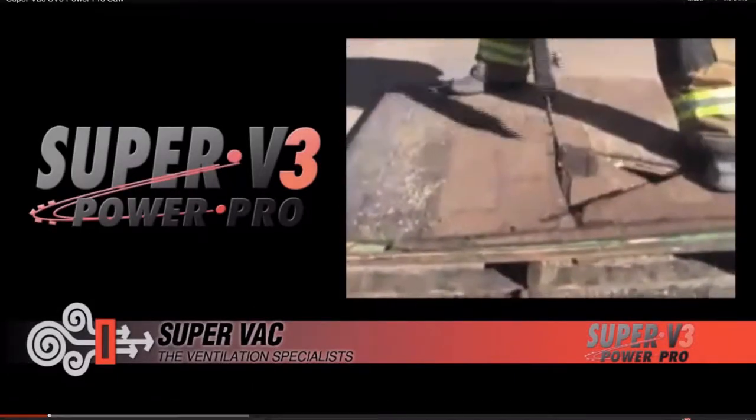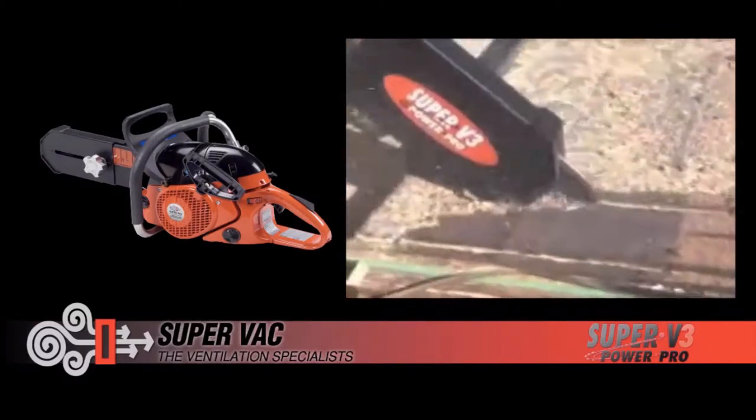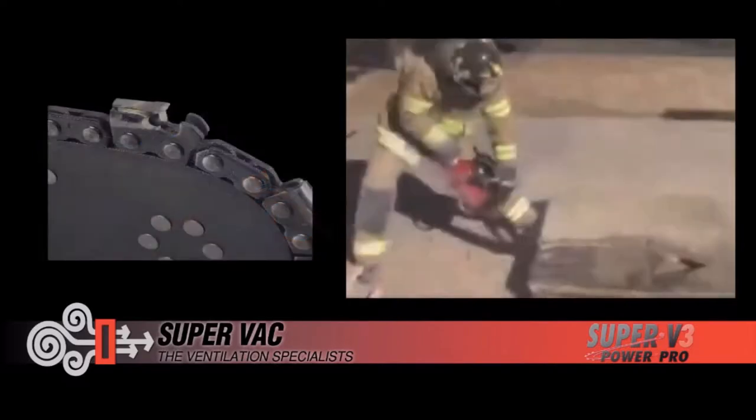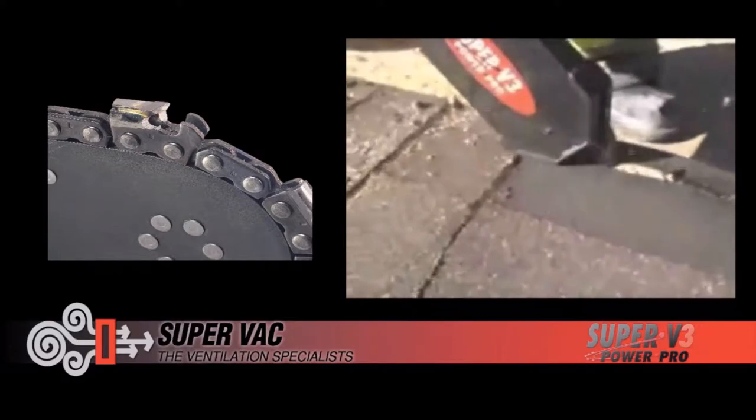With a powerful engine, full guard, and depth gauge, your department can rely on the SuperVac SV3 for venting and rescue operations. This saw tackles a variety of tasks with ease, including cutting through residential roofing, removing downed trees, and ripping through various building materials.